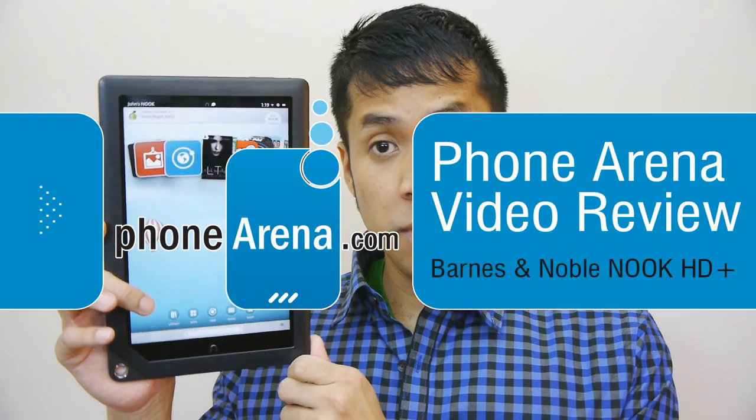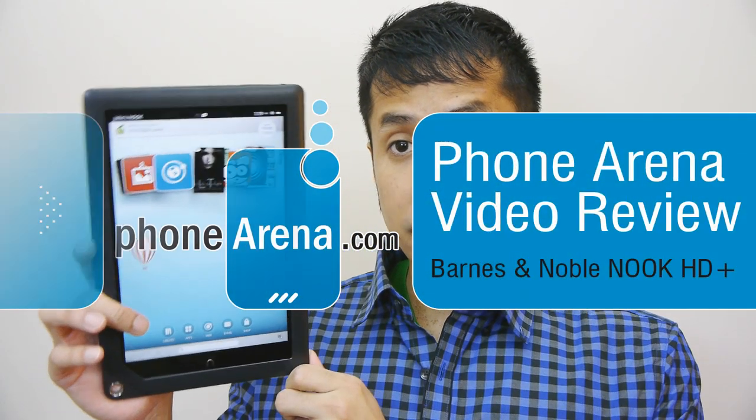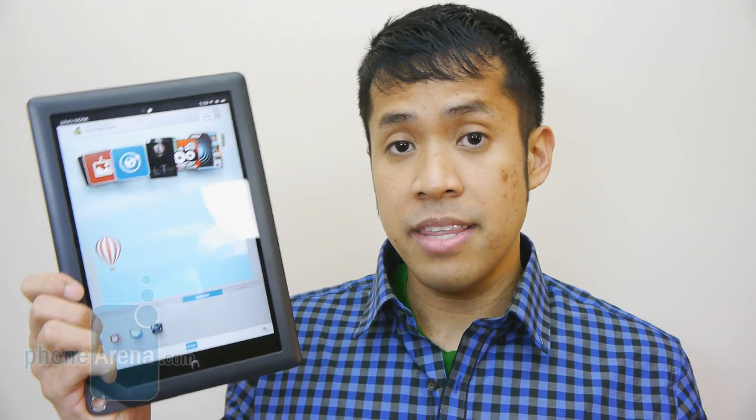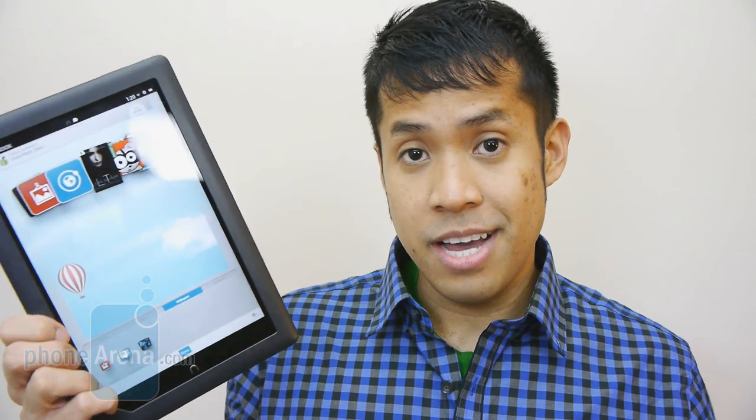Hey guys, John V here from Phone Arena. Right now you're watching our video review of the Nook HD+. It's available right now — you can pick it up for $270 for the base 16GB WiFi version. They also carry a 32GB model if you need more storage. This complements the Nook HD, which is a 7-inch tablet, and is positioned to compete in the fuller tablet category against things like the iPad, the Google Nexus 10, and even the Samsung Galaxy Note. It features a 9-inch 1080p display and the Barnes & Noble ecosystem, so we're going to find out how it fares against the competition.